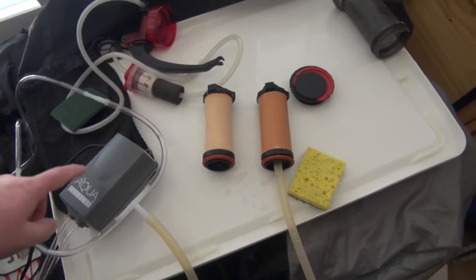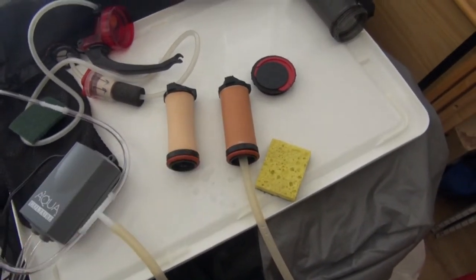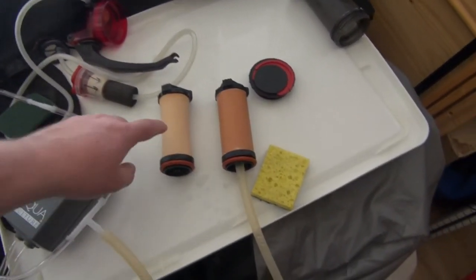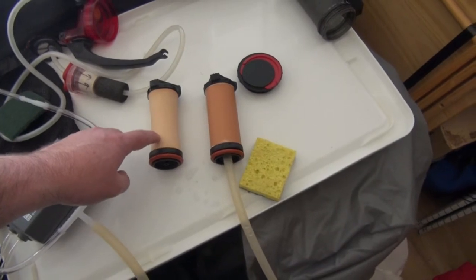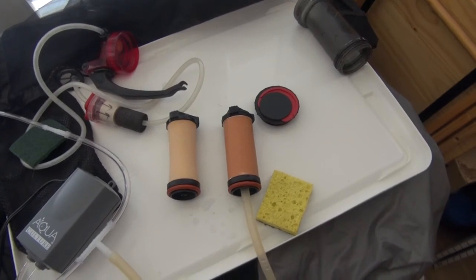Then I use this aquarium air pump to dry out the filter. Make sure the inside is completely dry — it needs to look this color but it also needs to be dry on the inside. Just when you put it together again, you can get mold.